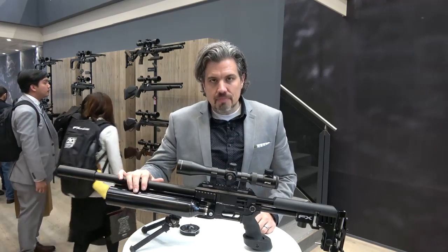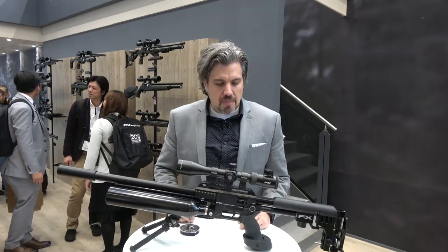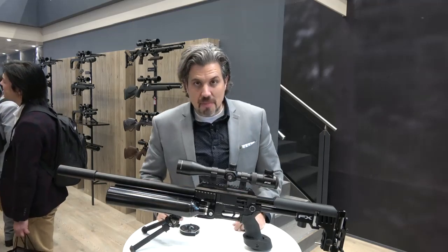What do we have here? Well, hopefully you already saw my video about the Impact Mark 2. This is a version of that — this is the Impact Mark 2 Bench. It's made for bench shooting.